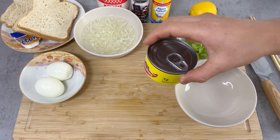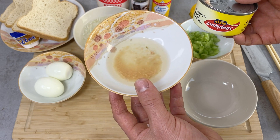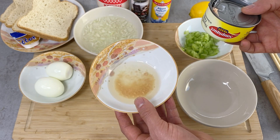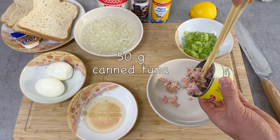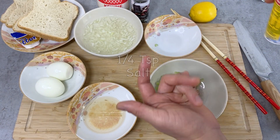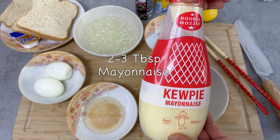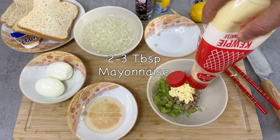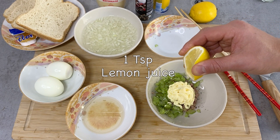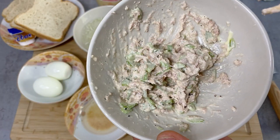Now let's make the filling, starting with the tuna filling. I'll drain the canned tuna — and as I mentioned in another video, you can save the liquid for salad rather than discarding it. Then I'm going to add the cut up celery, a pinch of salt, a little black pepper, about two tablespoons of Kewpie mayonnaise or any kind of mayonnaise, and a couple drops of lemon juice. Just mix this up. This looks so good.